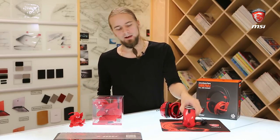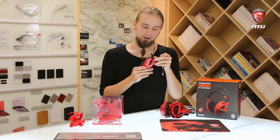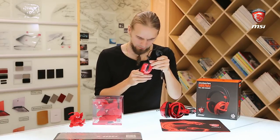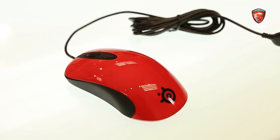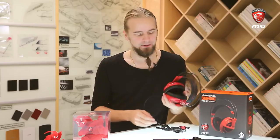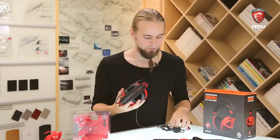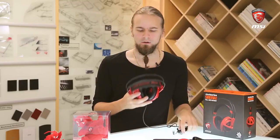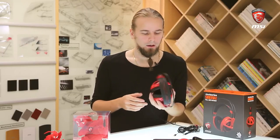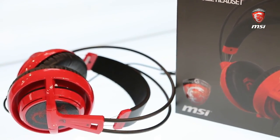You have the MSI Gaming Red SteelSeries Kinzu V3, which is made by SteelSeries, based in Denmark. Lastly, we have the SteelSeries Siberia V2 MSI Edition, which comes in MSI Gaming Red and has the MSI Gaming Dragon logo on the ear covers. Because it's a headset, it comes with a retractable microphone and connects with two 3.5mm connectors to your notebook or gaming PC. You know what you're getting with SteelSeries and the Siberia V2, so I'm not going to go too much into this.